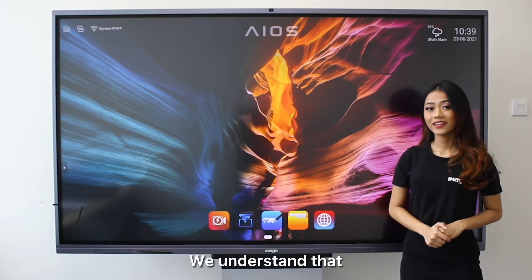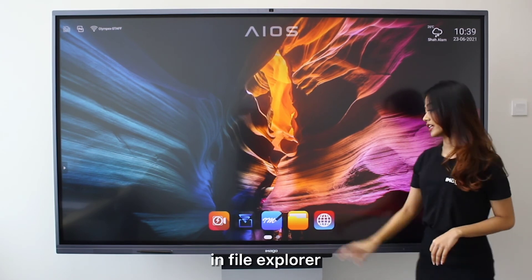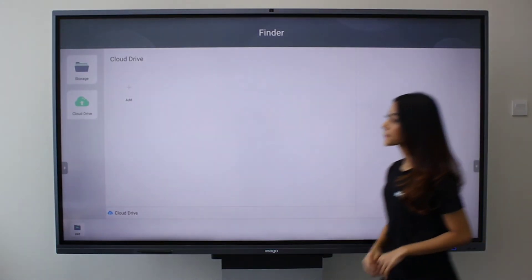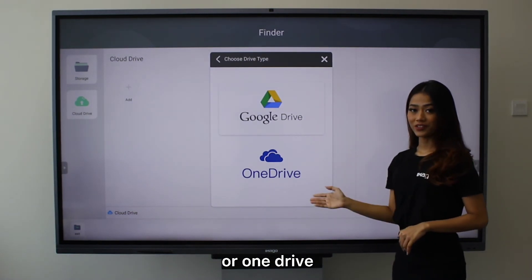We understand that memory storage could be a limitation. Thus, you can actually configure your cloud drive here in File Explorer. For example, you can choose either Google Drive or OneDrive.